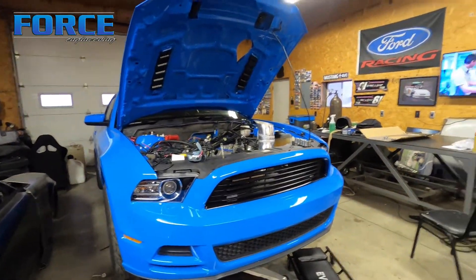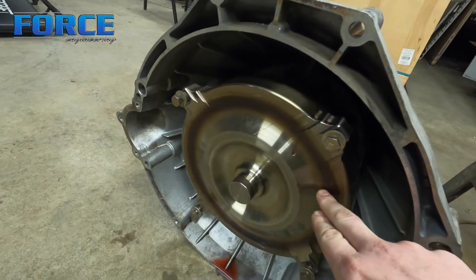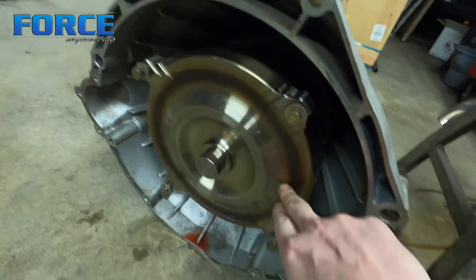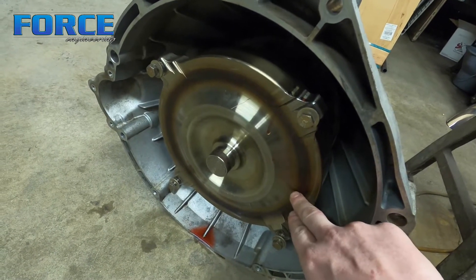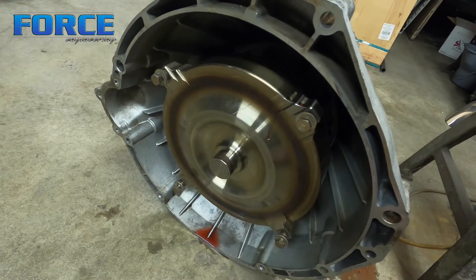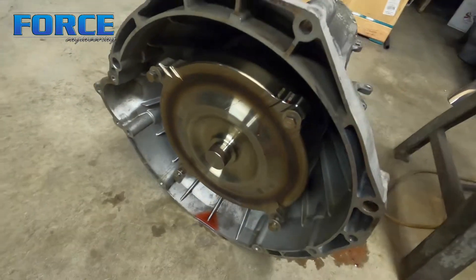Now that we got the transmission out, I wanted to show you what I saw on the back of the converter. This is a lockup — it's a triple disc lockup. On the back side is where all the plates lock against the converter. You can see the discoloration ring in there — that's definitely not supposed to be there. Being a triple disc, it should handle the 1100 horsepower or so I was pushing through it, which tells me I wasn't applying enough pressure to the lockup. Doesn't really matter since we're going to a turbo 400, but I'll have to send this converter out and have Circle D freshen it up.